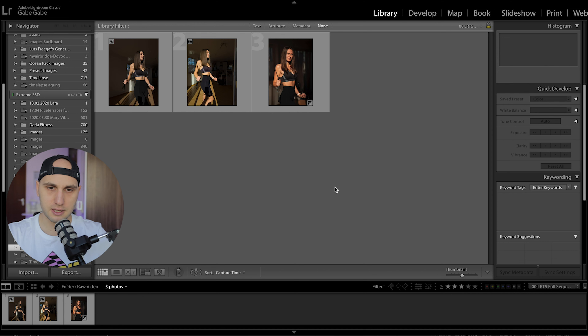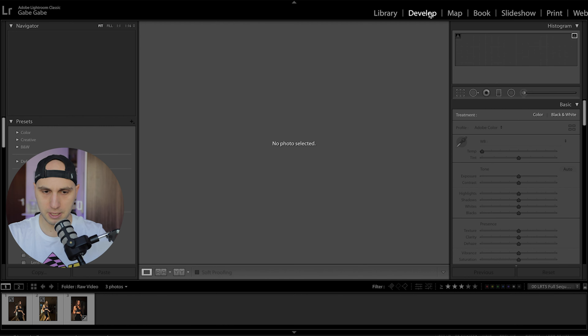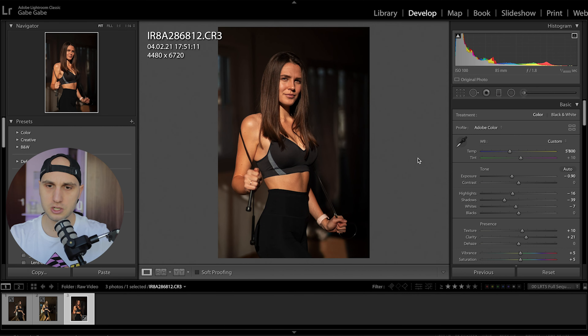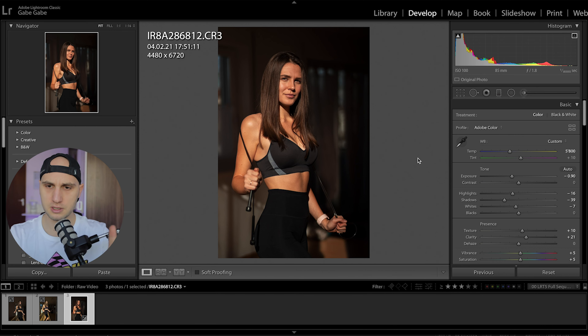I'll use Lightroom Classic with screen recording for this video. Here are the three files: the first one is from the camera, the middle one is from the iPhone, and the left one is from the Samsung. Let's go to the Develop module. My reference image is the camera because the camera has killer dynamic range.